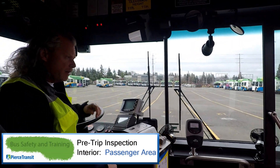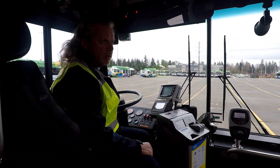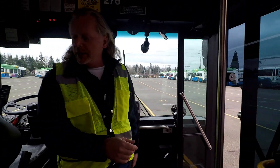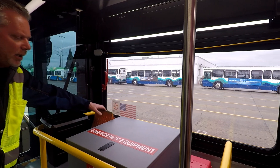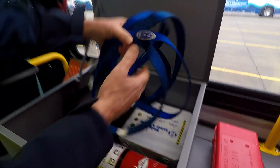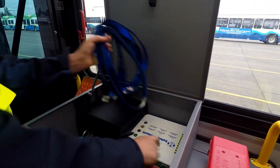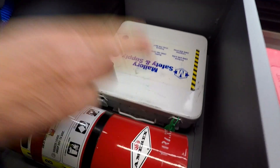I'm going to do an interior check of the coach. I'm going to check that my front door and back door work — that's actually working really well. I want to check the trash can is empty. I've got a wheel block here. I want to take a look at my emergency equipment. Make sure I have eight straps: one, two, three, four, five, six, seven, eight — got that. First aid kit — tag is on, so that's good.